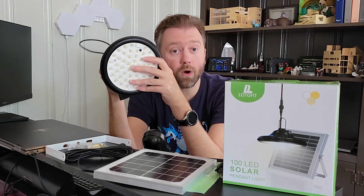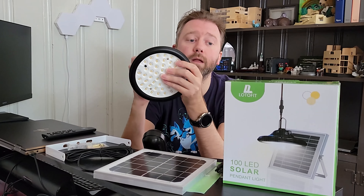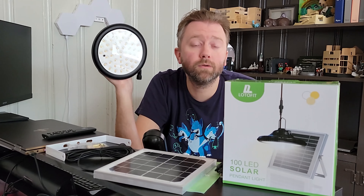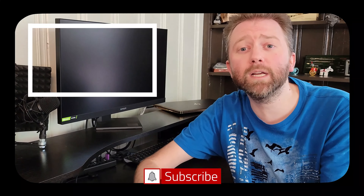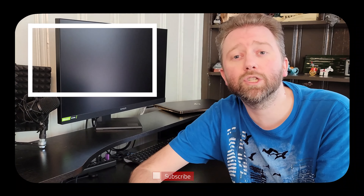It does come with a remote control. On the remote you have an on/off button, a dimming option, a warm-to-white option, and timers. You can set it to turn on at night for one, two, four, or eight hours, or set it to auto for full dusk-till-dawn. On battery life: at the lowest brightness setting you'll get about 40 hours, so it'll last multiple days. On the brightest setting, you'll get approximately 10 hours, which should last the majority of the night.